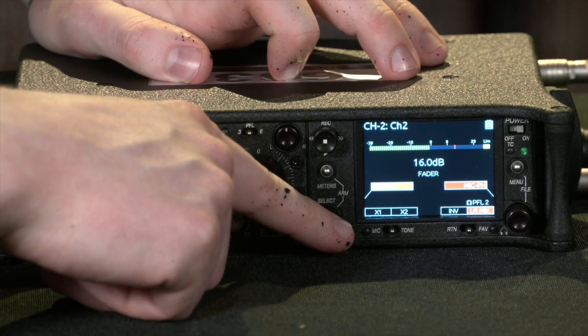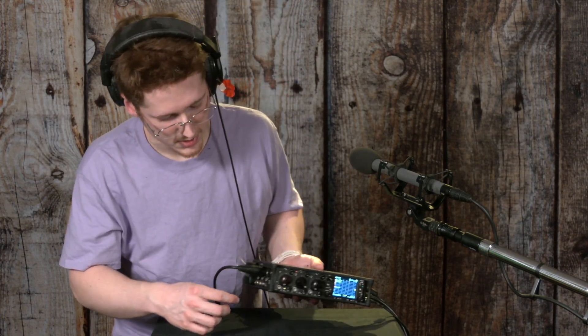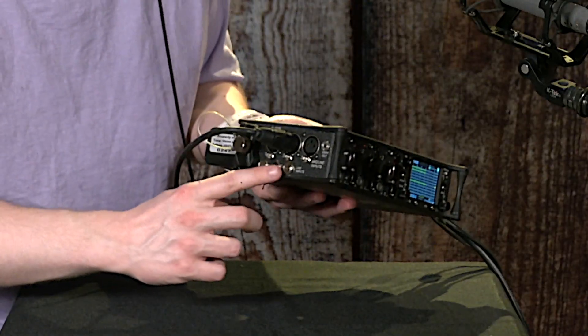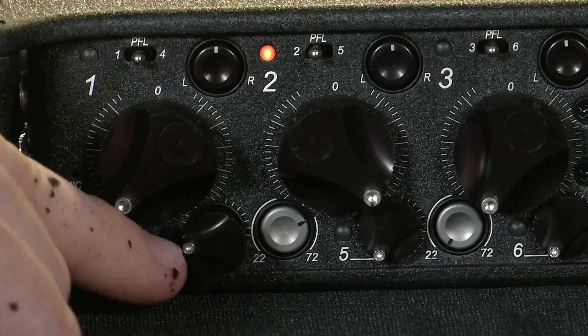I can also apply a high-pass filter. So most of the controls on this face are for the mic-level inputs, but if you want to control these line-level inputs right here, you have to use these small mini-faders.